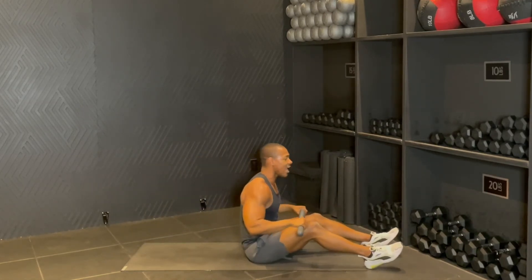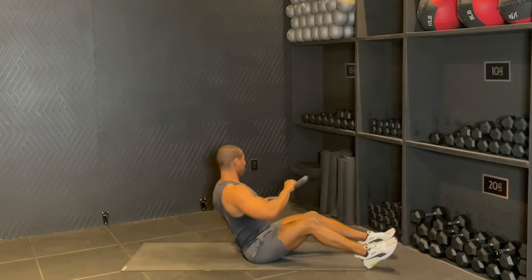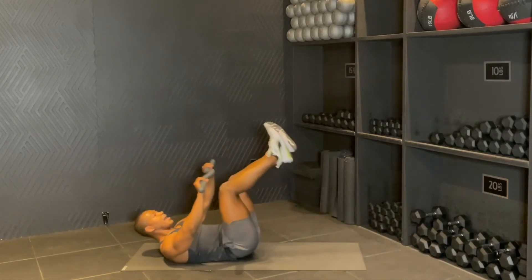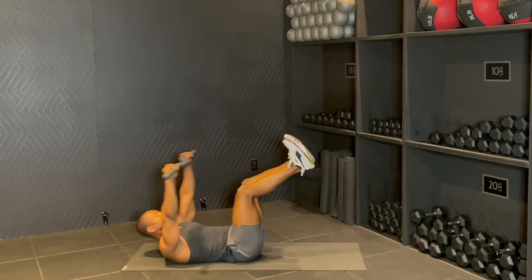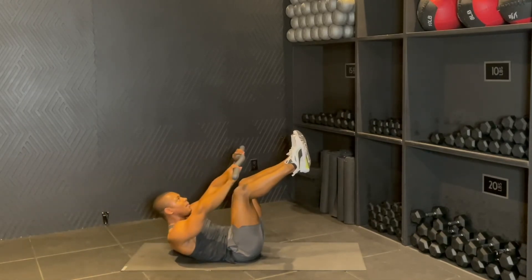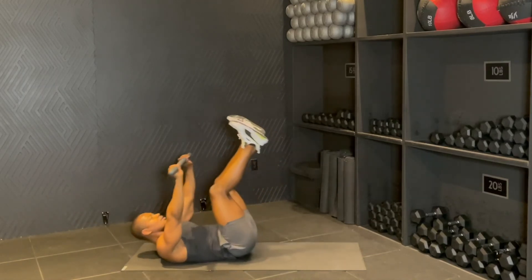Last round now guys — four taps. Tap four, good, three — keep that chest lifted — two, one. Rolling it back, legs in the air. You're going to reach over, exhale up, inhale, over, exhale up, inhale, over, exhale up. One more — inhale over, exhale up. Rolling it up.